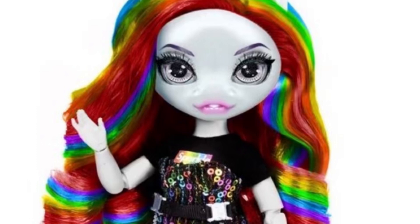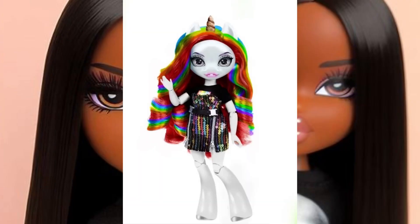We have the rainbow color hair one. One thing I want to get into is that I wish she had light purple hair with dark purple streaks going through it — it would have very much complimented her eyebrows because her eyebrows are purple. I do love her face mold, I think it's very cute with the little teeth showing. It kind of reminds me of American Girl a little bit. I do think her hairstyle is very cute — you know how Rainbow High dolls' hair can look in the box.